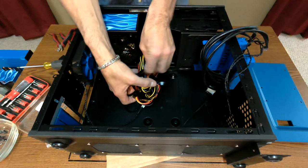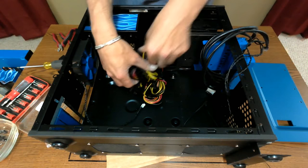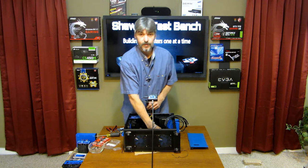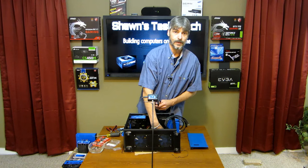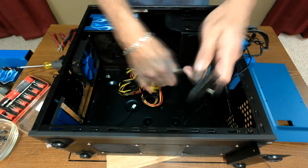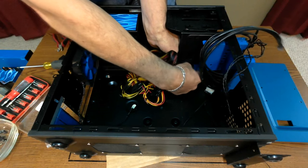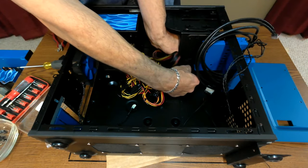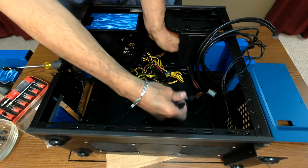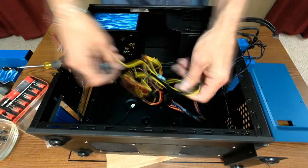Let's get to the wiring and see where I want to route this. I modified a slot down here — it's been filed, sanded, and the edges rounded so it won't cut the wiring. That's going to bring a lot of my wiring down to where I put that tray. Let's start by getting the 24-pin connector through and out of the way.